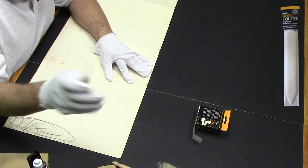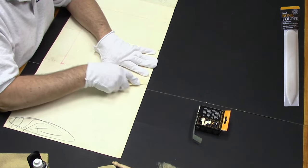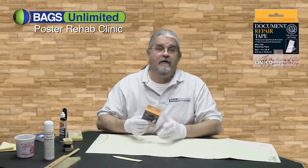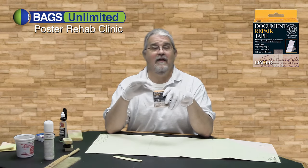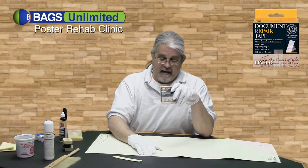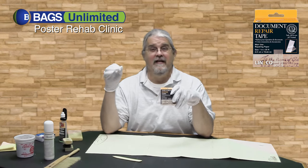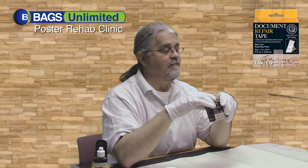This is a bone folder — it's the perfect thing for working with paper. This document repair tape is acid-free, it's pH neutral, it will not yellow, and it won't harden or crack. It is nearly transparent, so you could actually use it on the front in a severe case. You want to try to do all your repairs from the back so that they remain invisible.